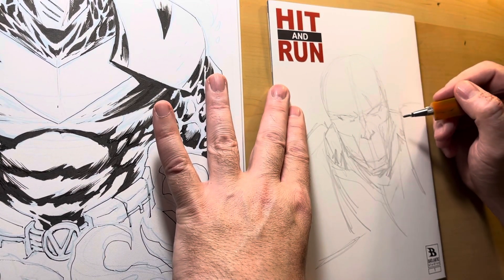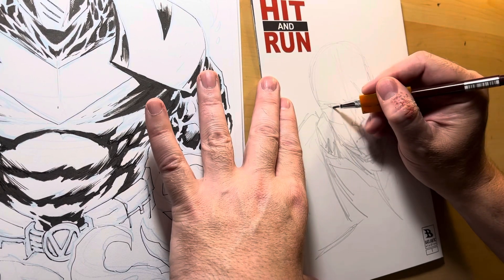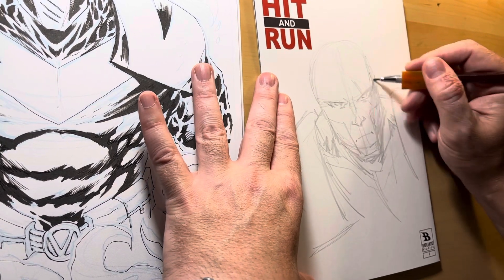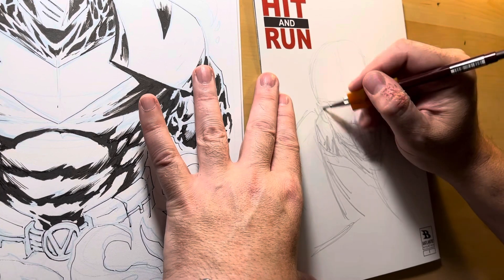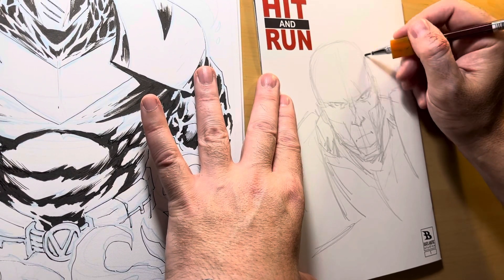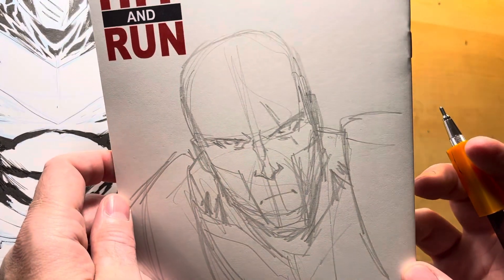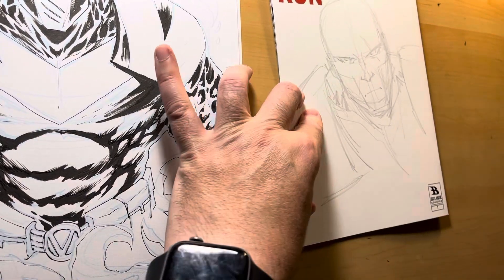Thank you so much to everybody that stuck around. And if you want a sketch cover, BatlanticStore.com. I'm going to be sending out sketch covers to people, so if you grab a book off there, you'll get a sketch cover. And if you were a Kickstarter backer or a patron, those people are also going to be getting sketch covers. And they'll be awesome like this one. Look how awesome that is, Sharkboy. He loves it.